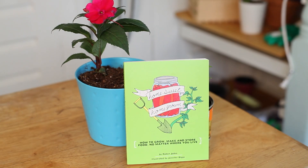Hi, I'm Robin Jasko, author of Home Sweet Homegrown and founder of GrowIndy, and today I'm going to teach you how to raise the humidity of your indoor garden.